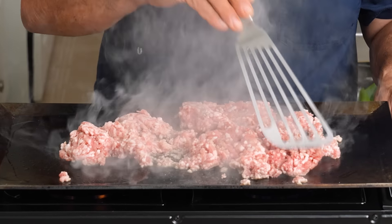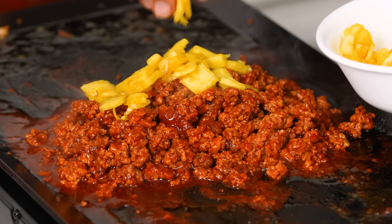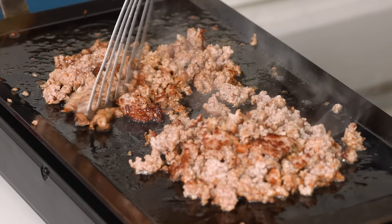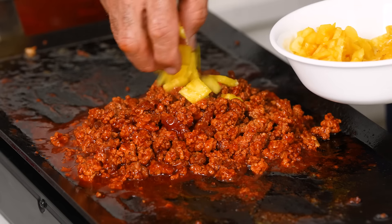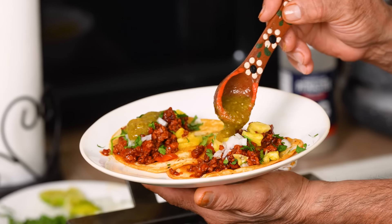We're not gonna use the traditional taqueria trompo method, which takes six, seven, eight hours. We're gonna swap in ground pork. First, it's gonna cook really fast without hours of cooking, and we're still gonna get a great sear with some high heat. Second, it doesn't need to be marinated overnight — you can sauté the adobo right into the ground pork to infuse that delicious flavor. Third, it's easy. You can grab ground pork at the grocery store in the morning and have tacos al pastor ready to eat by noontime.